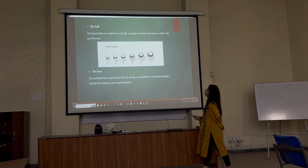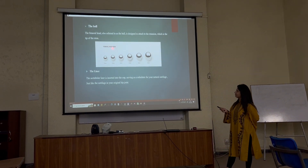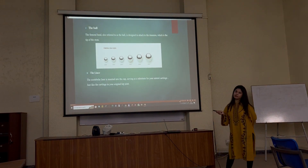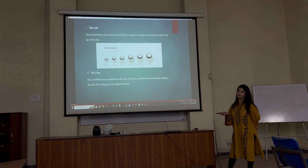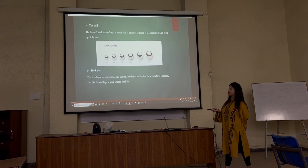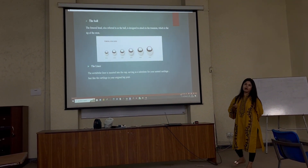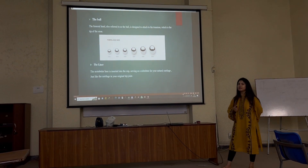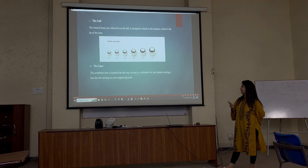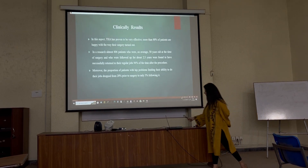The third component is the ball, also called the femoral head. There are different femoral head sizes, and we can adjust this according to the patient's age. The fourth component is the liner, which is inserted into the cup and serves as a new cartilage — just like the cartilage in our hip joint, which helps in movement between the two bones.